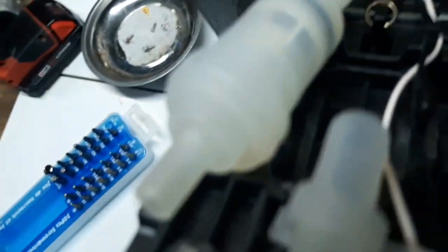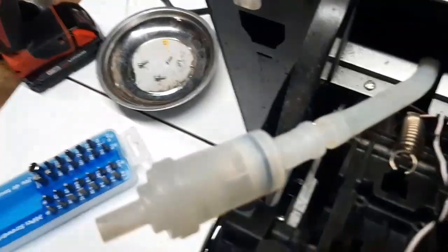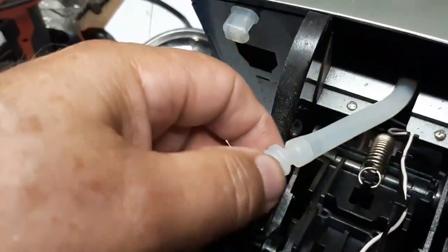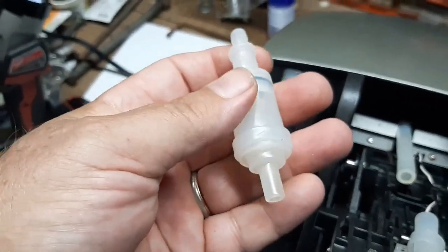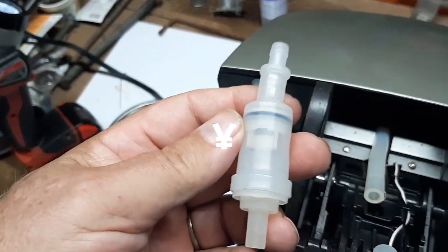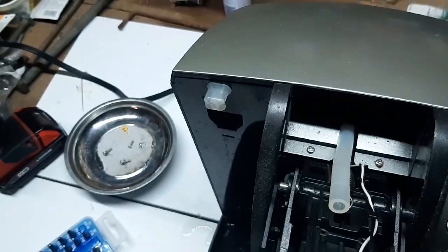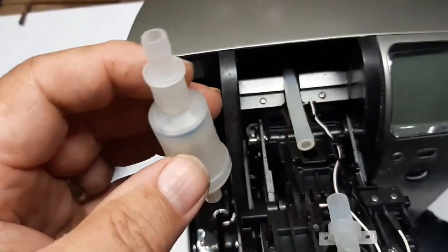I have to cut that other tie wrap off and pull this out. Once you get your clip off, you can just pull this old assembly out. Push the lever and it's out - there's your valve, there's your check valve. Remember which way it goes - it goes in this way. The flow goes this way through here; the check valve is in here. I'll hear it when I blow through it, and if you switch it around you can't blow that way - you're blowing against the check valve.